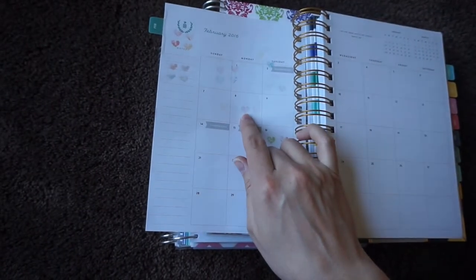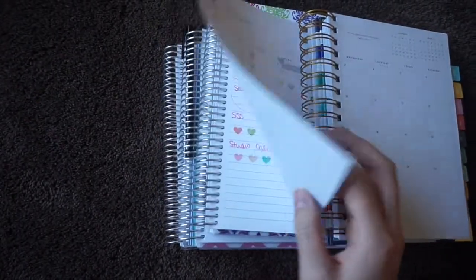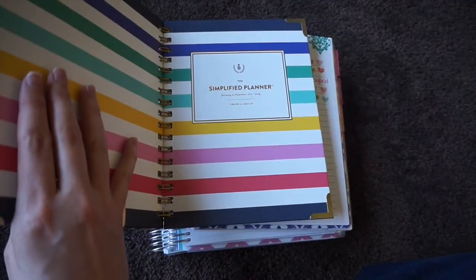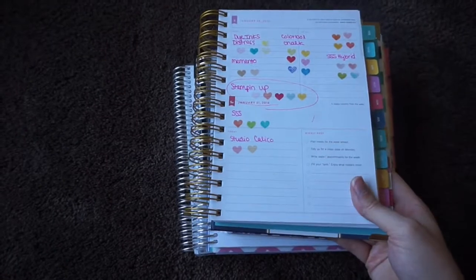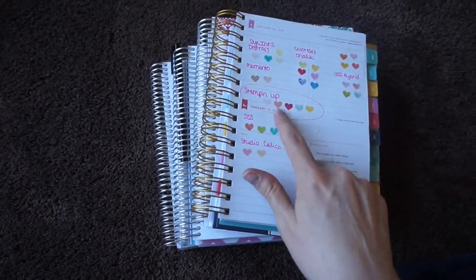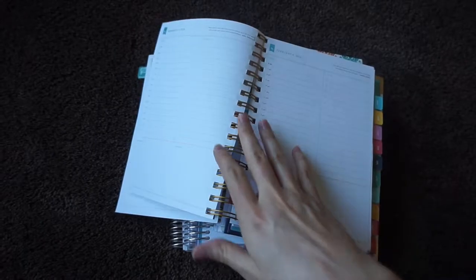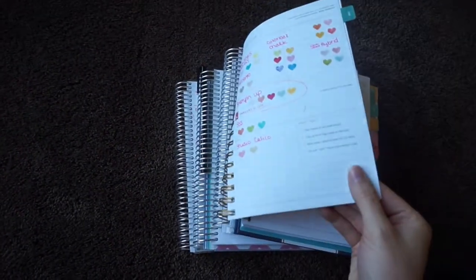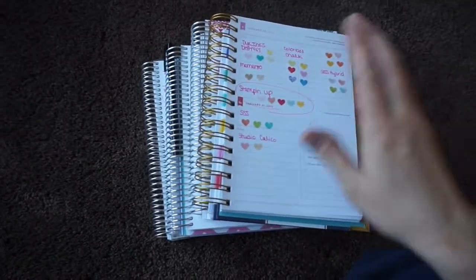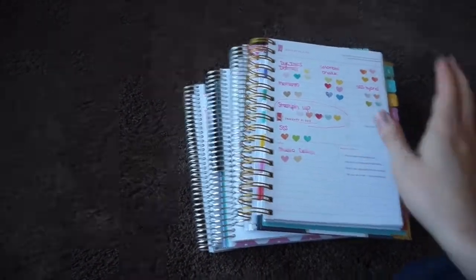For the Stampin' Up inks, only the dark pink looks really bled through — the other ones are pretty subtle and I could live with that. So I circled the Stampin' Up ones for this planner. This is the Simplified Planner from Emily Ley, and I do have a review of this one on my channel. I could definitely get away with using some of the lighter Stampin' Up colors here, because the Simplified Planner is a page-a-day, so I only have to worry about bleed-through for one day. And on the second day I could go wild and stamp on it, because I know it's not going to affect anything but an old page.